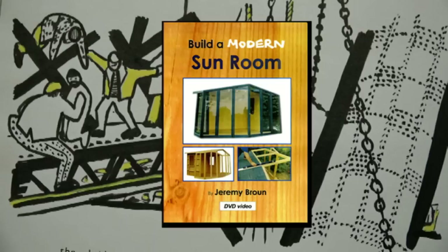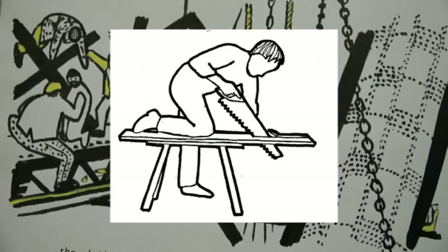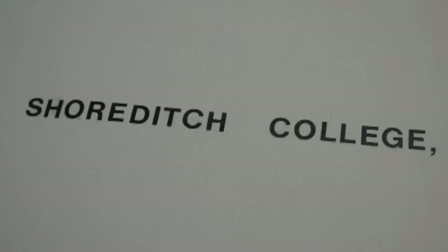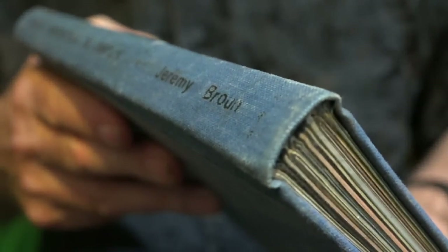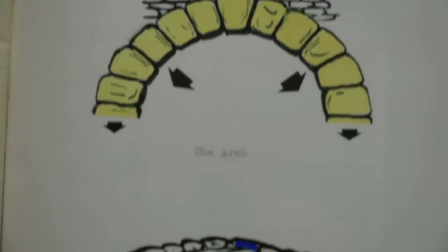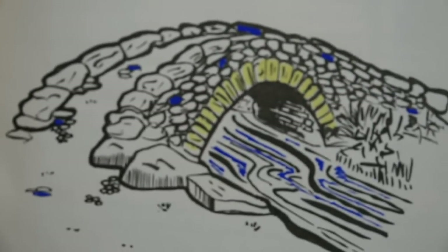But the reason that this really connected with me was that when I was a young student studying handicraft at Shoreditch College in England, I wrote my thesis on bridge building. And I actually bound the thesis, because I did book binding as well.